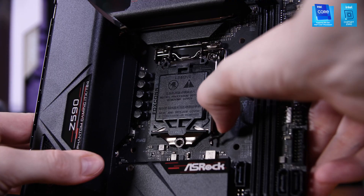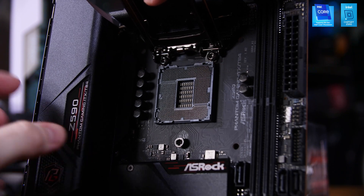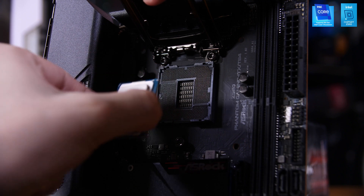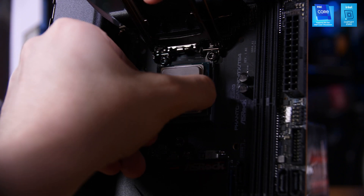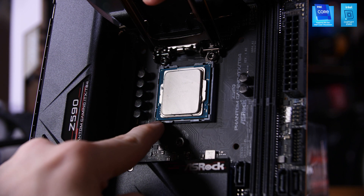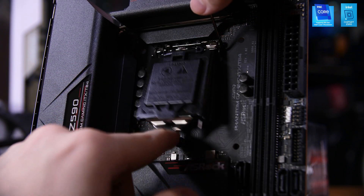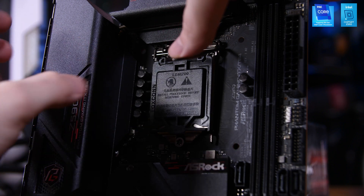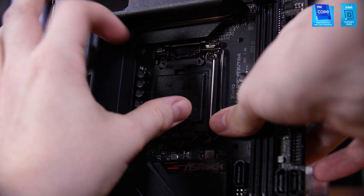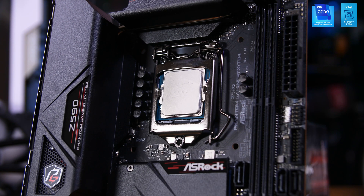To get it installed, it's nice and simple. We want to lift up the arm on the right-hand side of the CPU socket and lift the retaining plates out of the way so that all of the pins in the socket are available. You will then place the CPU down while aligning the gold triangle on the corner of the CPU with the triangle on the socket and motherboard. Place it down gently so it drops in nicely, then bring the retaining plate back down and lock the arm into place. As you lock it down, the plastic cover will pop off, so make sure you remove that.